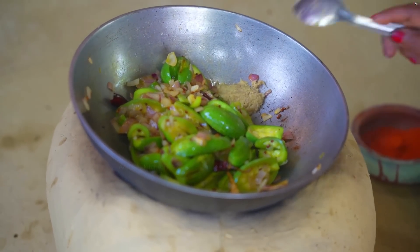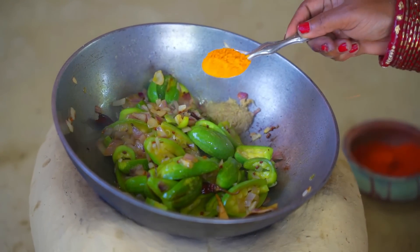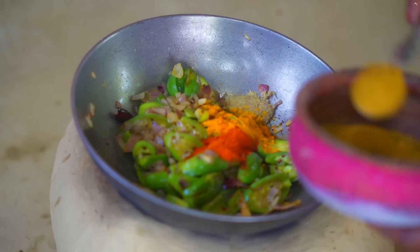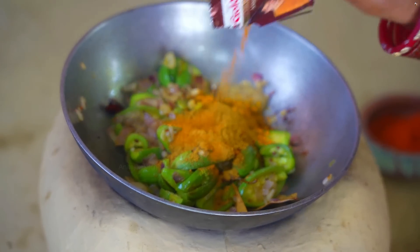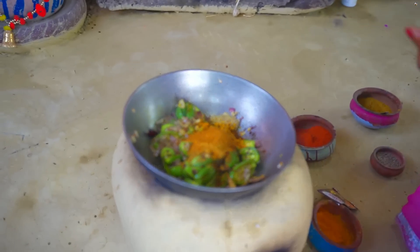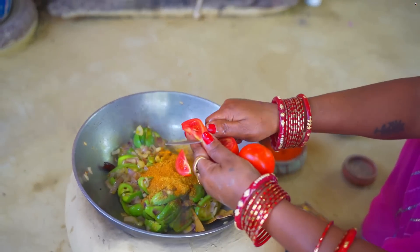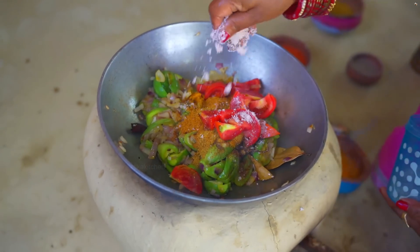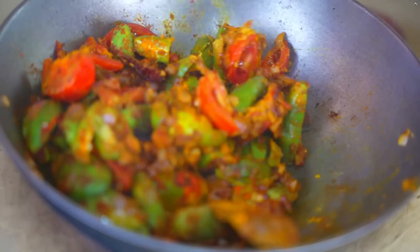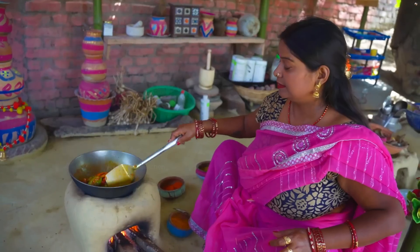Add 1 small tomato paste and 1 small tomato paste. Powder 1.5 small, 1 lavender powder 1.5 small, 1-2 small, 2 raw tomatoes. Let's add a little water and some salt.